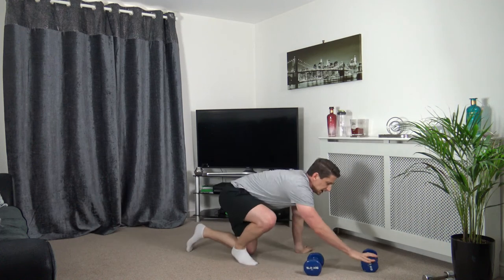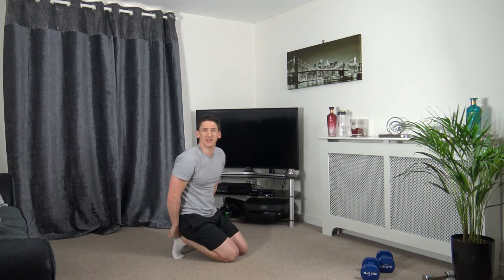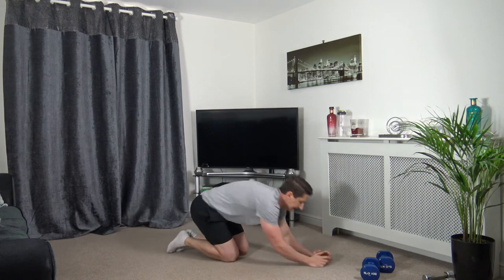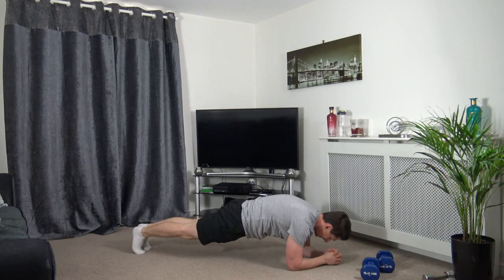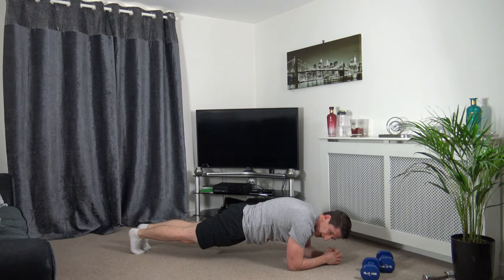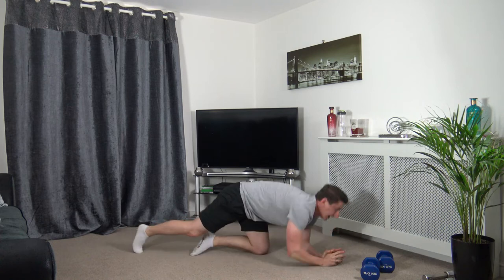Plank is the next one — don't forget to squeeze the abs and squeeze the glutes together, head down. Hold it there. Really focus on squeezing those abs and squeezing the glutes — it makes it more effective. Four, three, two, one.